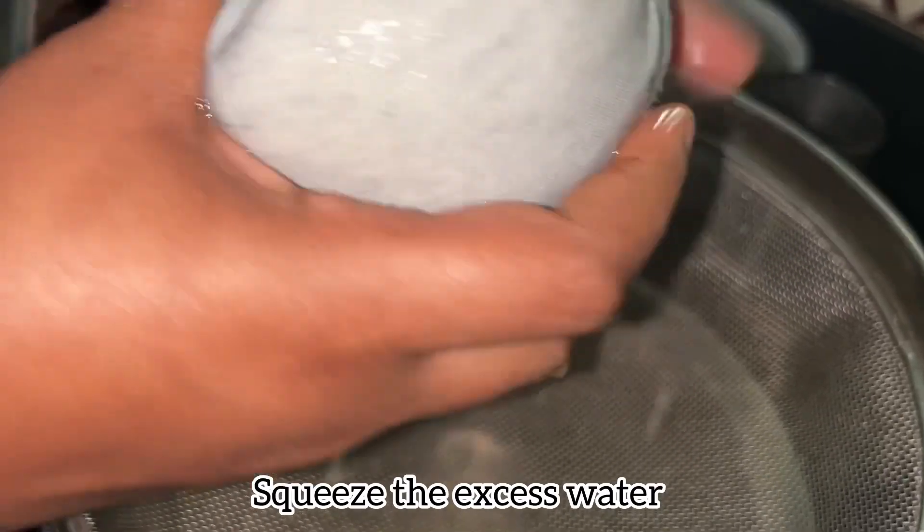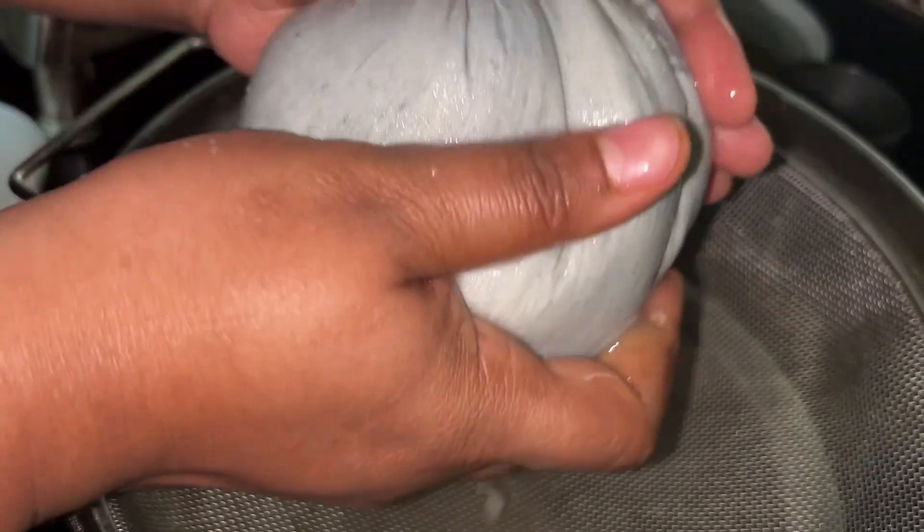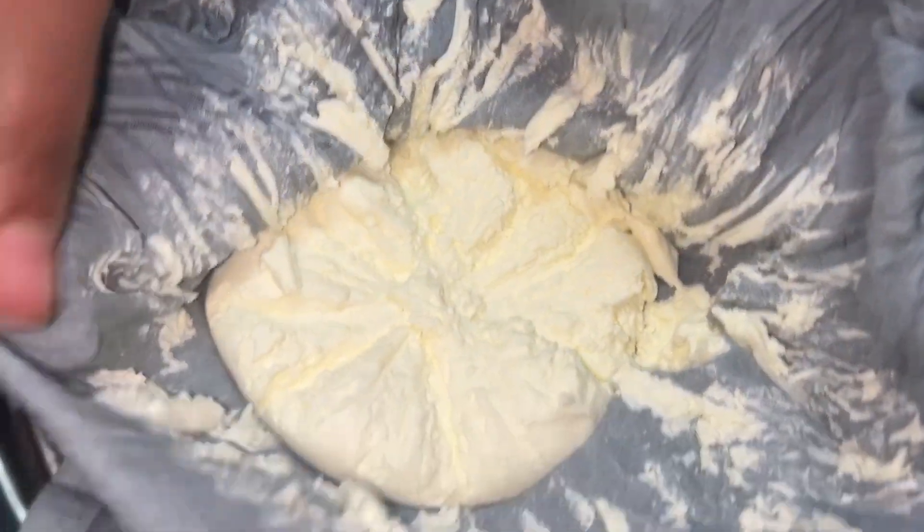If you want to use it, then you can use it. Next, we add heavy cheese. After 2-3 hours, we add the hung curd ready. Next, we add the hung curd in the utensils.